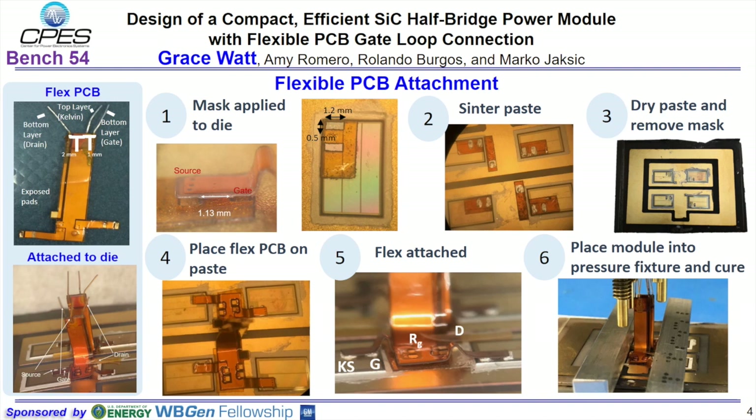In the end, the drain, the gate, and the source are attached to the module and the die, which interface with the pin for drain, pin for Kelvin source, and pin for gate.